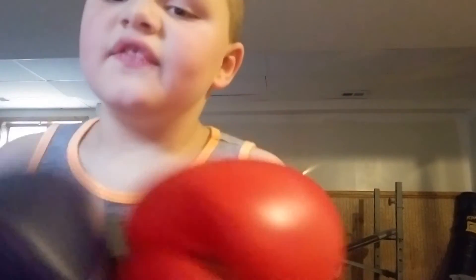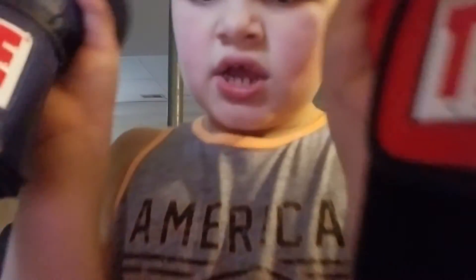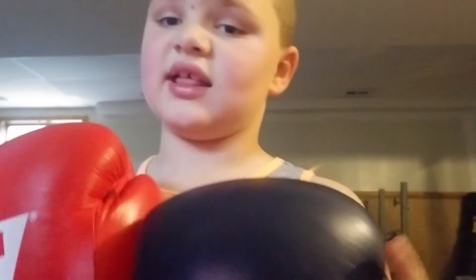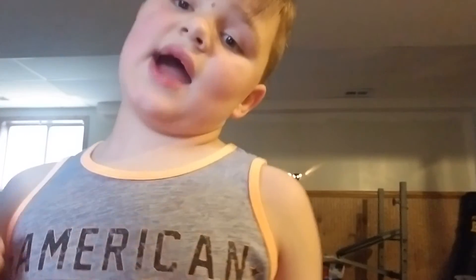Actually, my dad went online and looked up Title Boxing — never mind eBay. He got these, they're the Title Classic gloves. I need to give a huge shout out to Title Boxing for making these possible. This video is not sponsored by Title Boxing, but I just want to give a huge shout out to Title Boxing for these. Thank you very much. Peace.